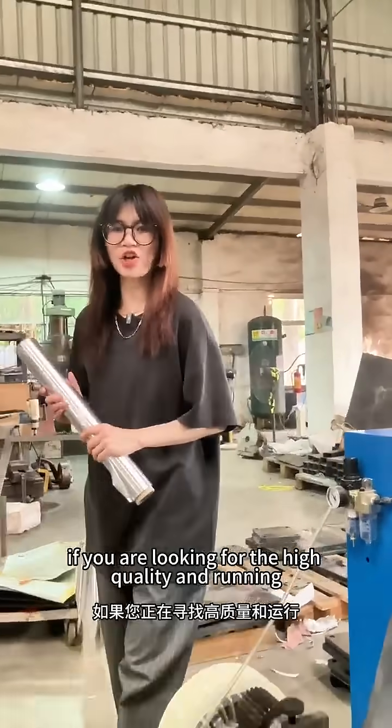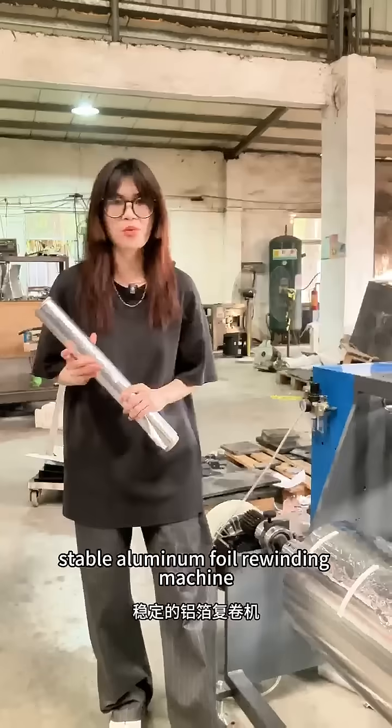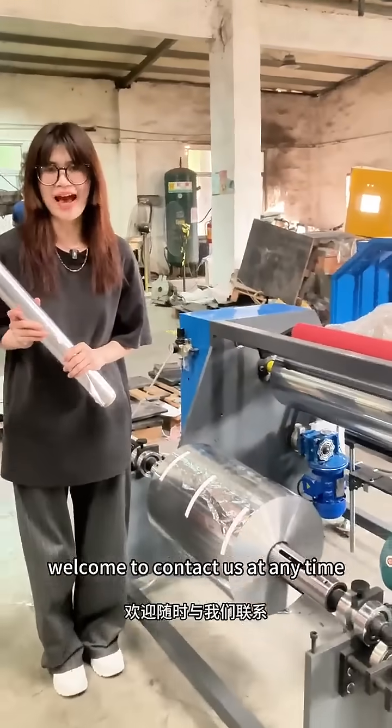If you are looking for a high-quality and stable-running aluminum foil rewinding machine, welcome to contact us at any time.